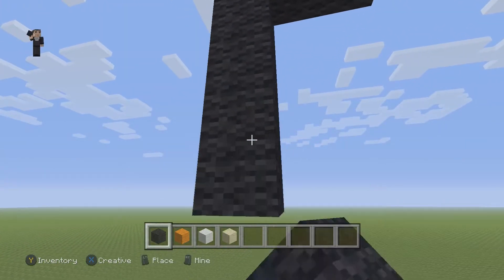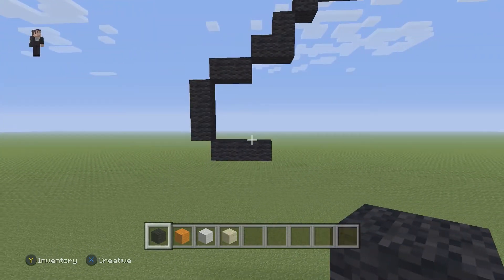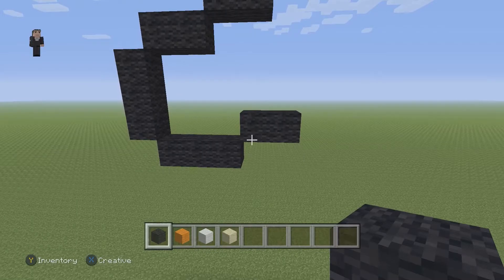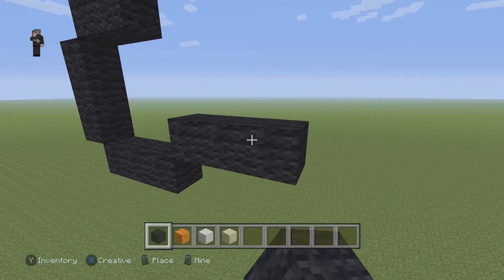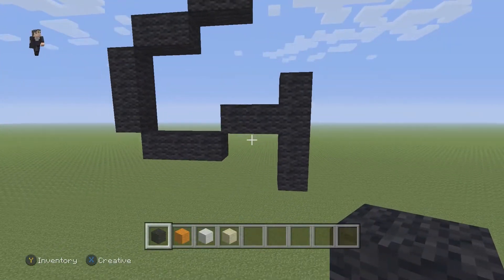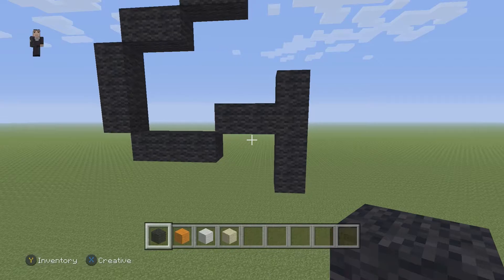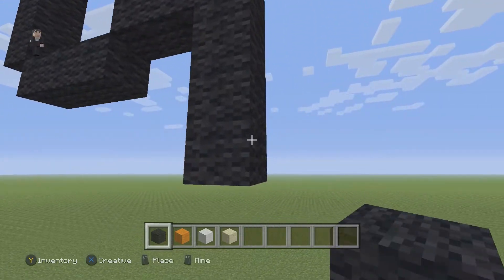Then on the bottom, we're gonna have three black wools going to the right. Then we're gonna go up and place two black wools going to the right. And then on this side we need to place four black wools — we're gonna go one to the top, two to the bottom, three and four. Make sure you guys have those four black wools connected just like so. And then down here, we're gonna place two black wools going to the right.